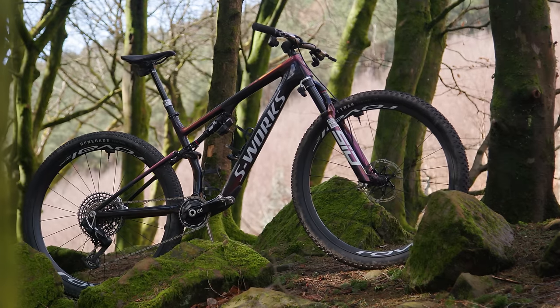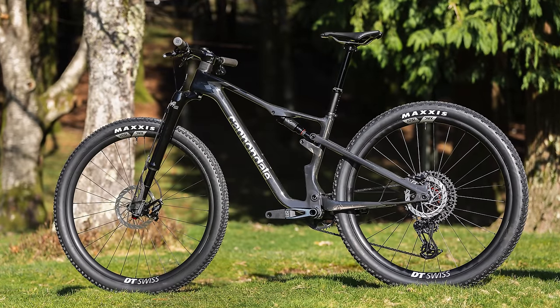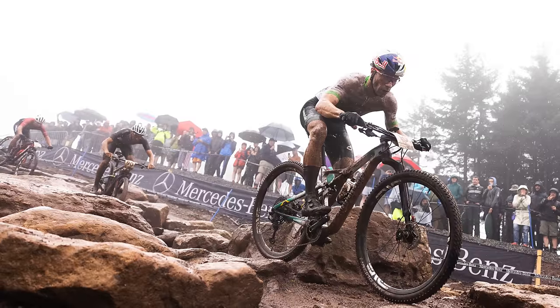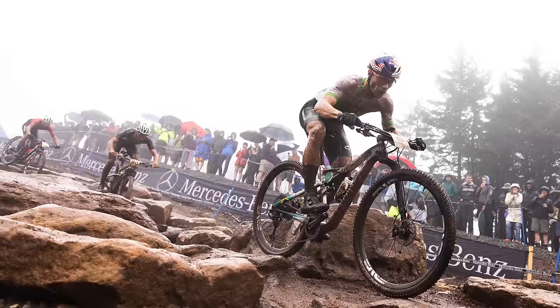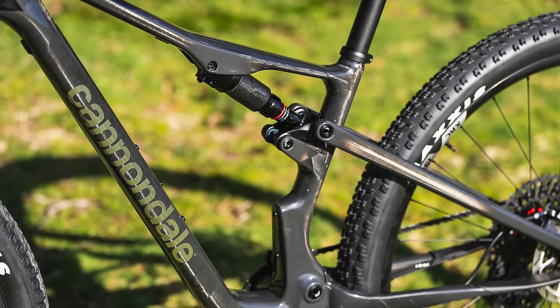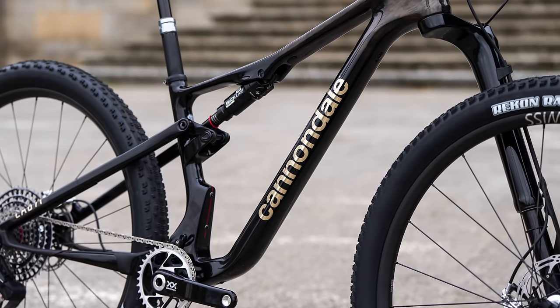Just as the Specialized Epic enters its 8th generation, hot on its heels is the 8th generation Scalpel. It's a bike that's been in Cannondale's lineup for 22 years, but rather than a complete reinvention, the brand sees this as a refining of the old bike. As we've seen from the XC world in the last few years, racing has become even gnarlier, with racetracks littered with rocks and roots, drops and jumps. To reflect this, there's been a trend of boosting travel on XC race bikes to 120mm. Cannondale has not been left behind, as the new Scalpel ticks all of the boxes for a modern XC race rig.